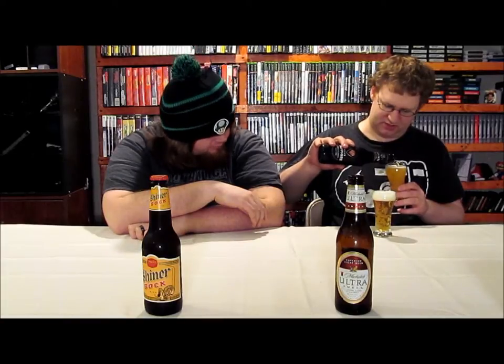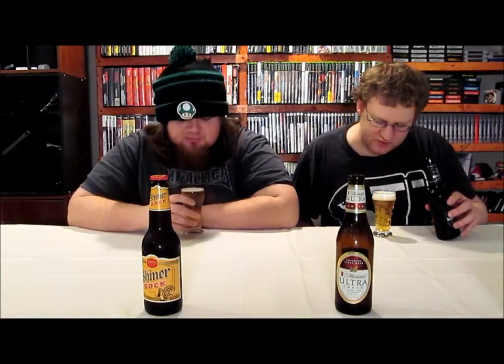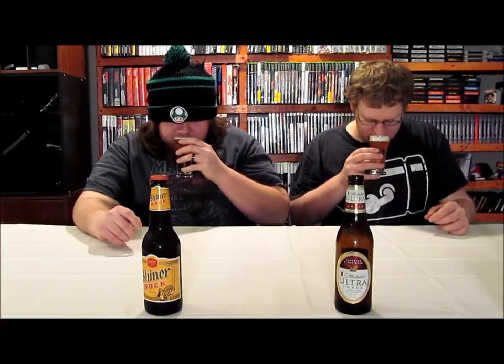I think I might have overdone the pour there just a little bit. It's a straw color, slightly off-white head, and I overdid the head on yours. It is, for the most part, a fairly creamy head. Wow, it's an interesting smell — there's not a lot there, but it's almost sweet. It smells sweet. That's all I get is sweet, and maybe corn — no, it's just sweet. Let's take a swig.